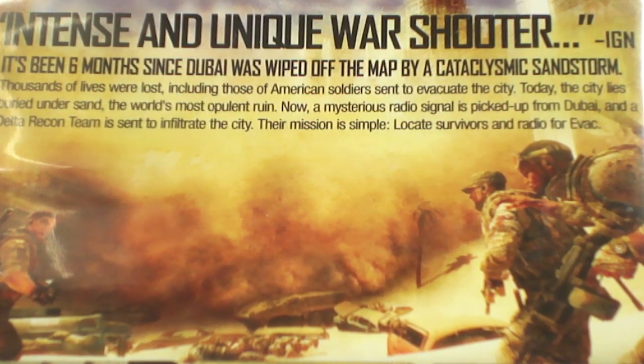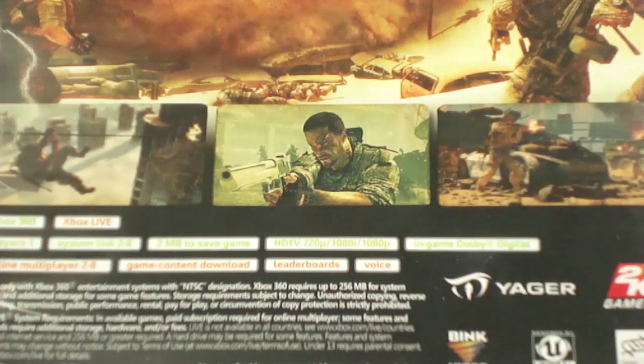On the back, IGN calls it an intense and unique war shooter — that's awesome. A little bit lower on the case we got some screenshots: some guy ziplining, some guy holding a desert eagle, and another guy shooting then taking cover behind a car.